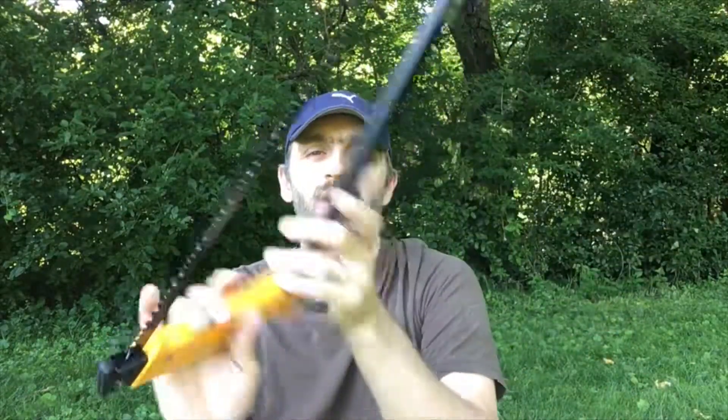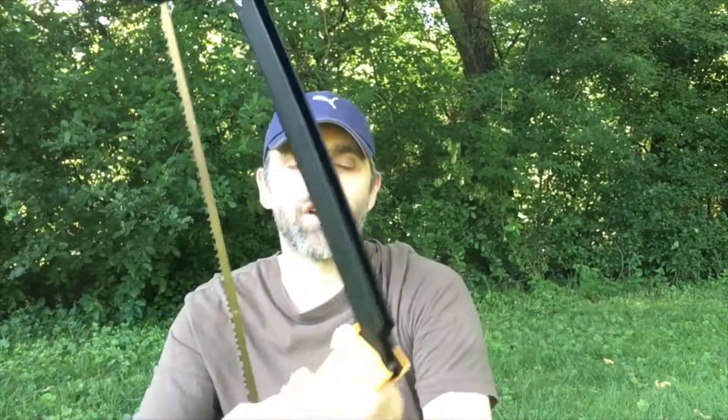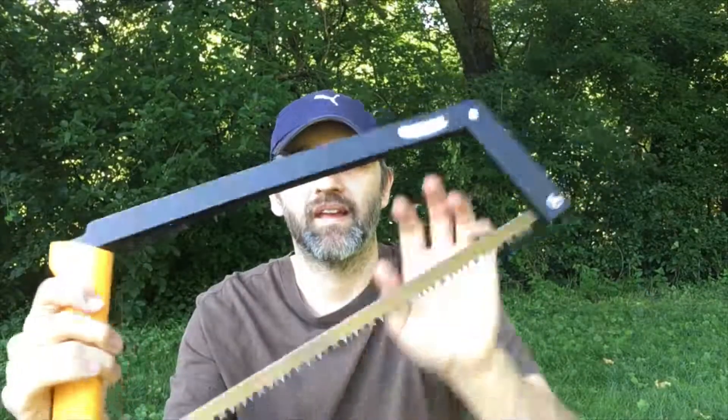And there you go — clips right in, takes a second to set up. Fantastic. Anyway guys, if you like my videos, please like, share and subscribe. I'll be back again as soon as I can with another video. Take care.